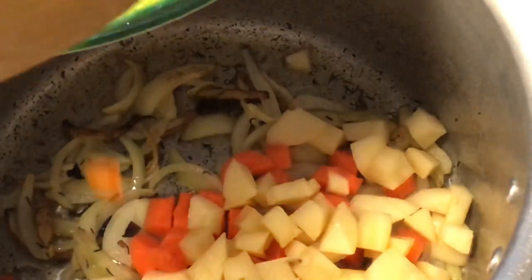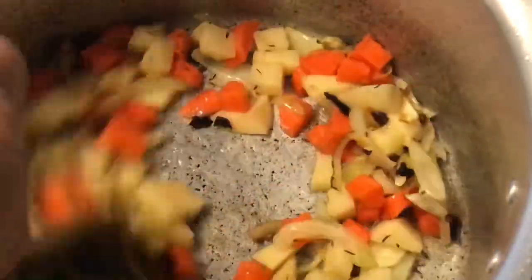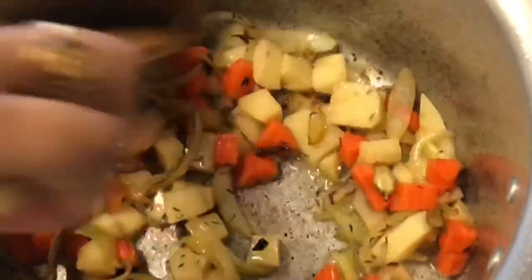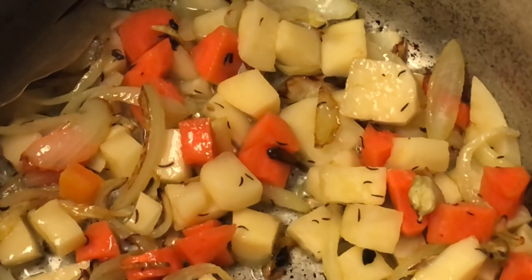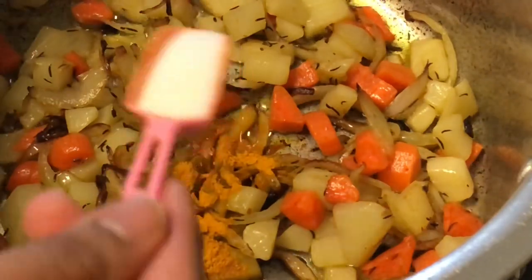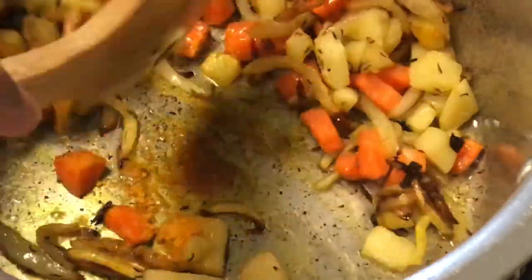Continue cooking the onion in the pan. You can add salt to the pan.